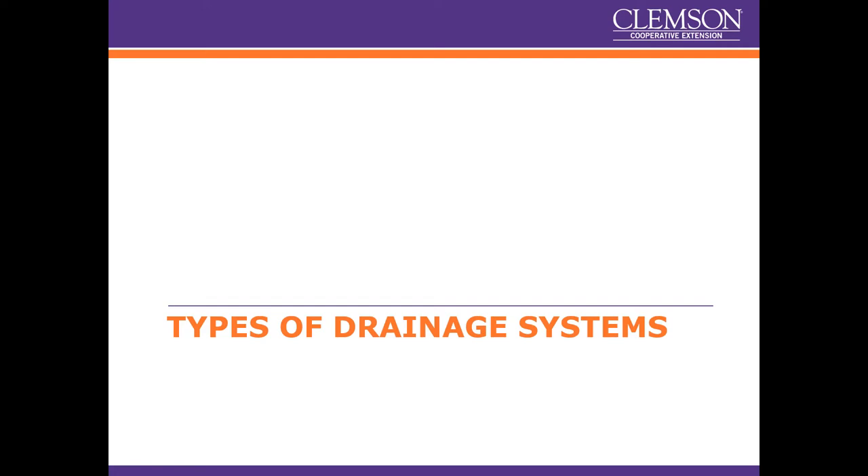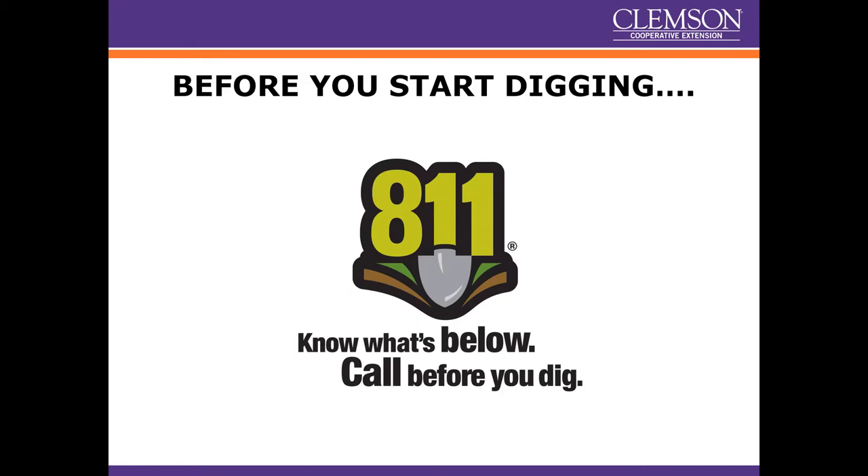Before we look at types of drainage systems, if you are going to do any digging you need to call 811 before you dig. It's your responsibility and they'll go mark the utility lines — it's free. It's worth the call one to two weeks before to give yourself time and assurance that you know where the lines are, because if you break something you're going to be held responsible.